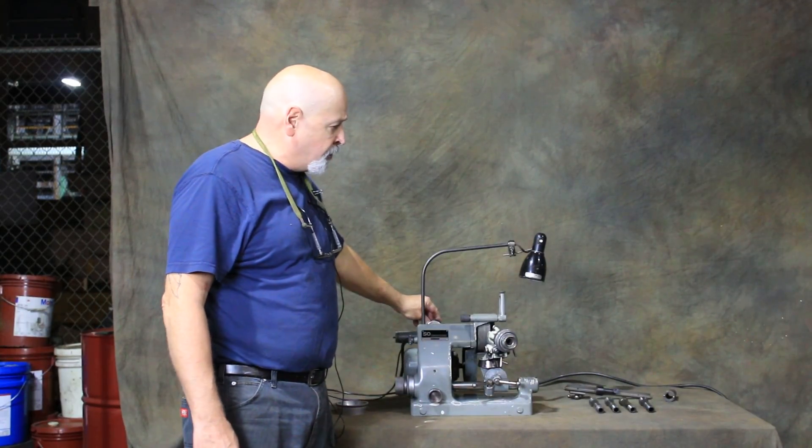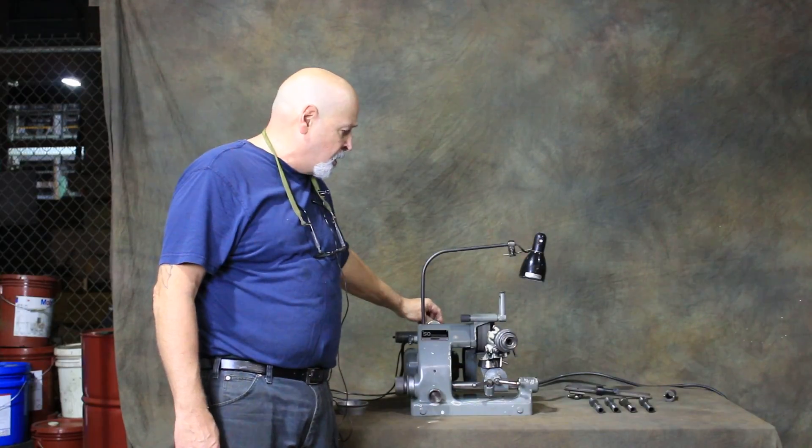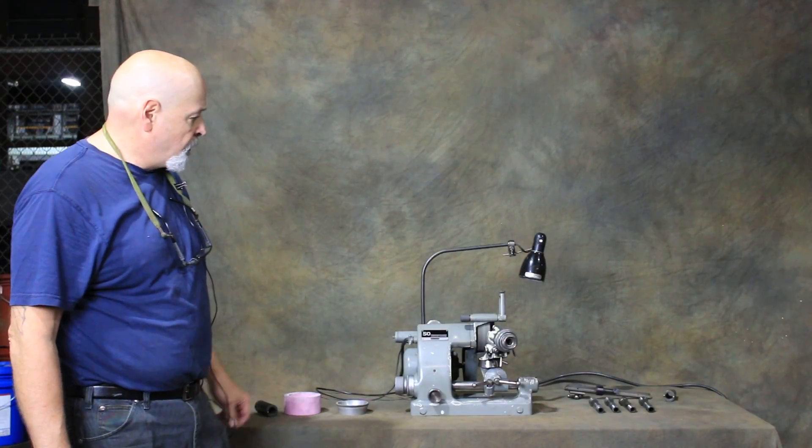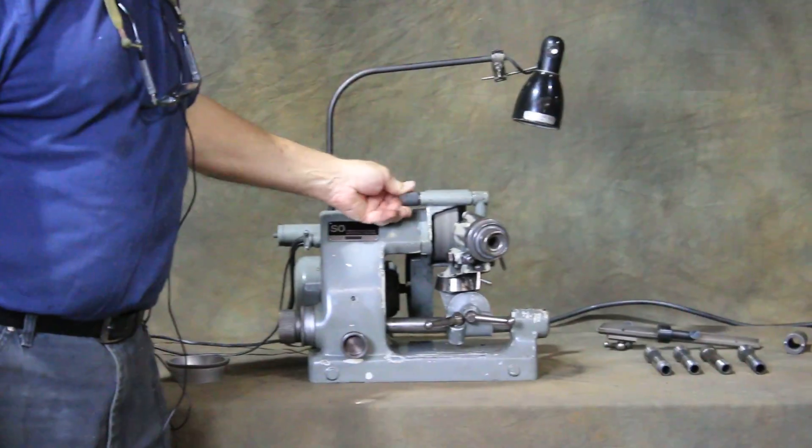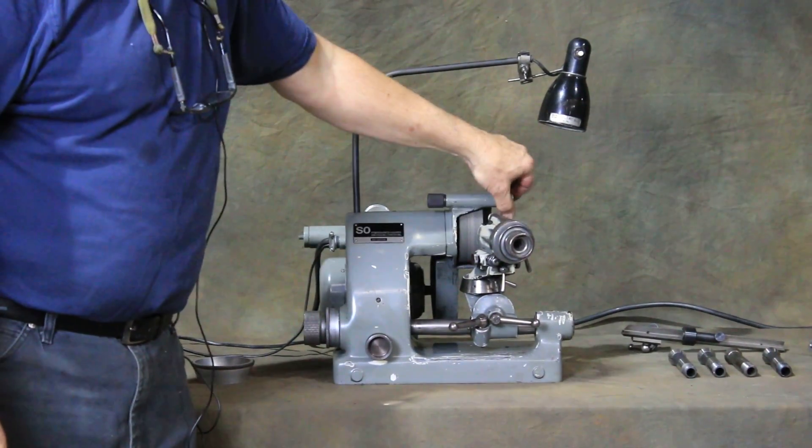I'm going to turn this on. It's regular 115 volt AC — just plug it in your wall. This is a swing-down dresser for dressing the edge of the wheel. You basically work with the edge of the wheel.